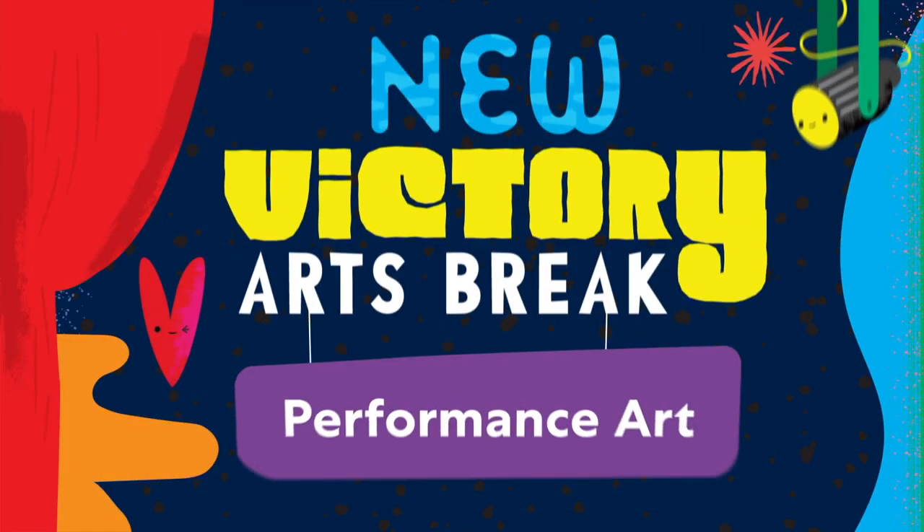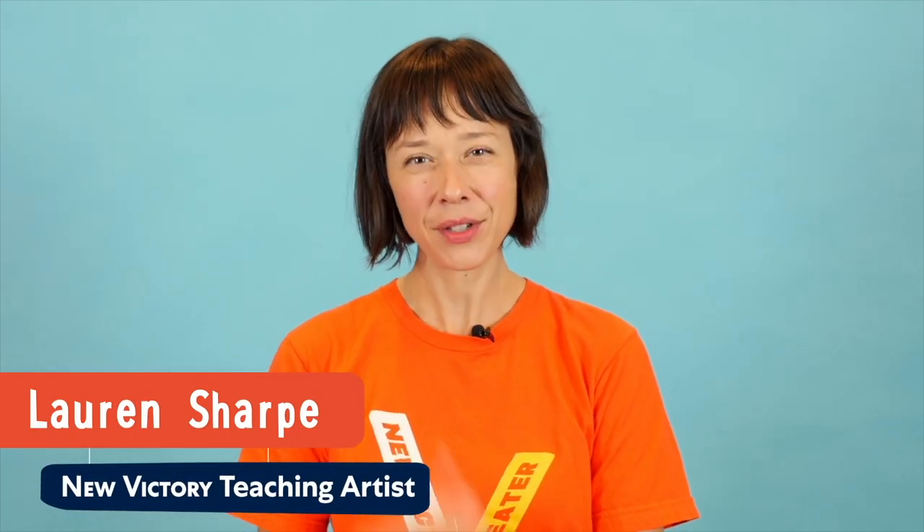Performance art — this week on New Victory Arts Break. Hi, my name is Lauren and I am a teaching artist with the New Victory Theatre. Did you see what I was doing just then? I was peeling an orange while also reciting some lines of poetry by the poet Joy Harjo. I was making performance art.